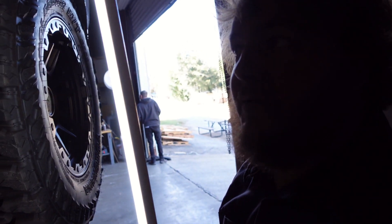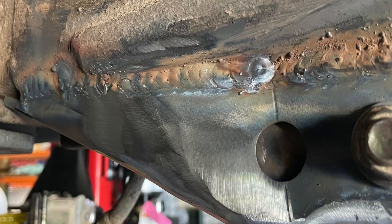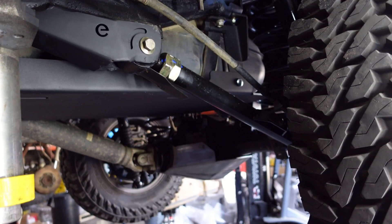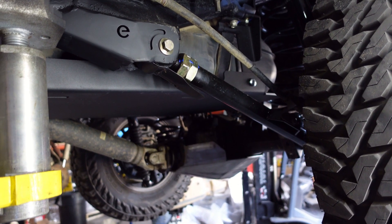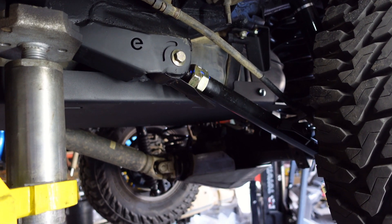Once you got everything prepped and cleaned, they literally just slid right on. They give you the hardware because the bolt needs to be a little bit longer for the added thickness. They used it for alignment purposes so Wyatt was able to run a couple of little tacks, make sure everything was square and clean, and then burned it the rest of the way in.